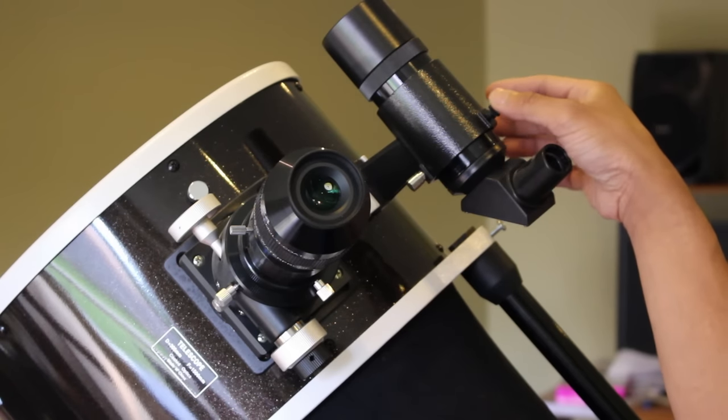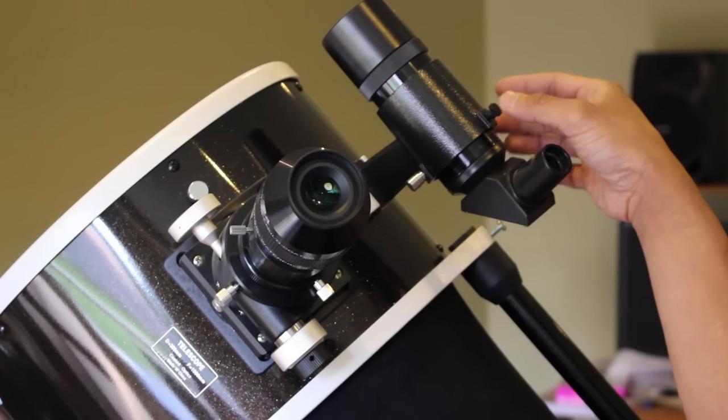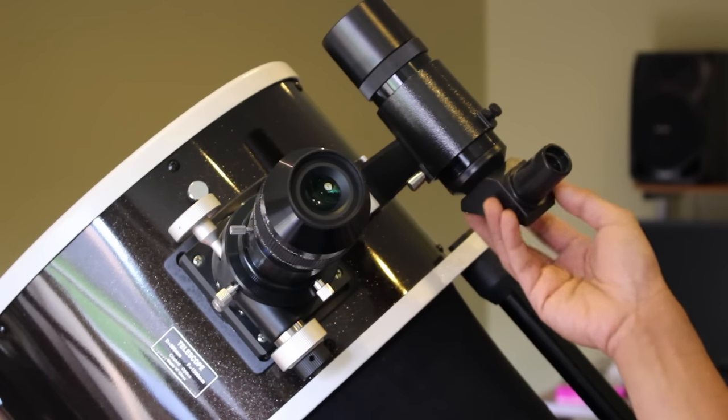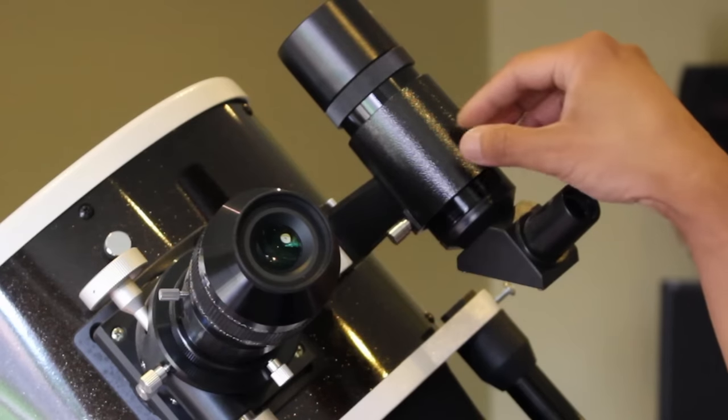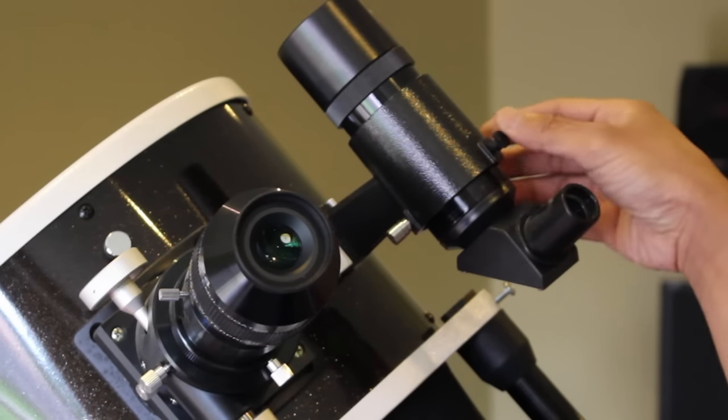In this finder scope, there are three knobs, but only two are adjustable. The third one is really a spring-loaded knob to provide resistance to hold the finder scope in place. Back out the knobs so that they are at the same starting point in their adjustment range.